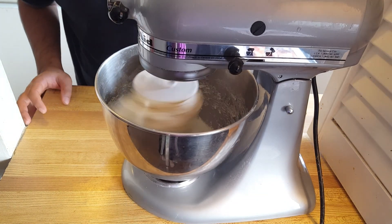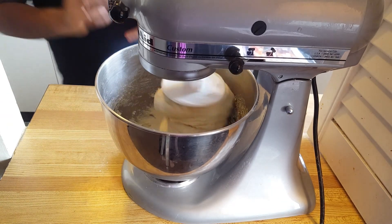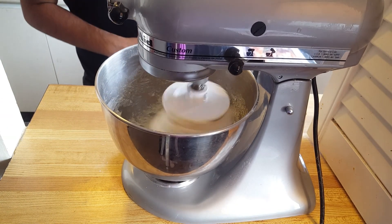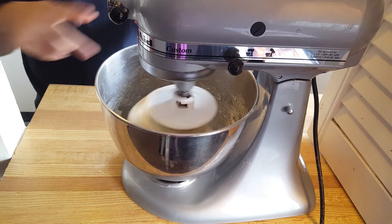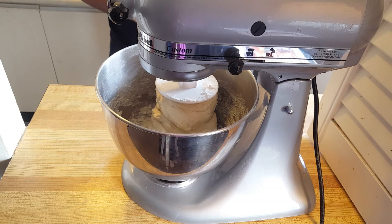As you can see now, our dough is still stuck to the bottom — we want that to happen. We want it to be quite soft and sticky, but it is clearing the sides of the bowl. That tells me it's ready, and now let's move on to the next stage.